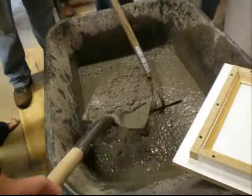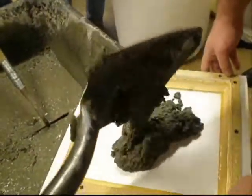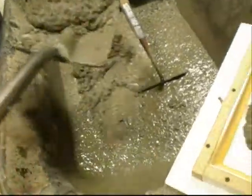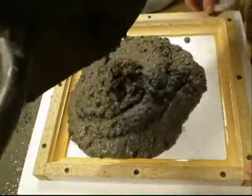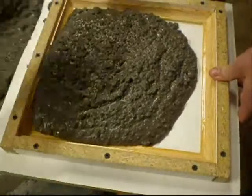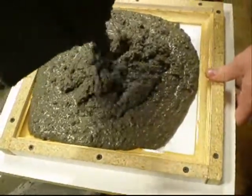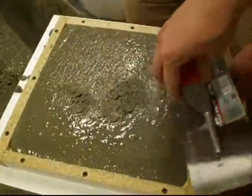Just keep putting it in the middle. Did somebody put polyurethane on there? Yes. Good job. Take a look at it. That's good. You don't want to overfill it. It's good. And you're done.